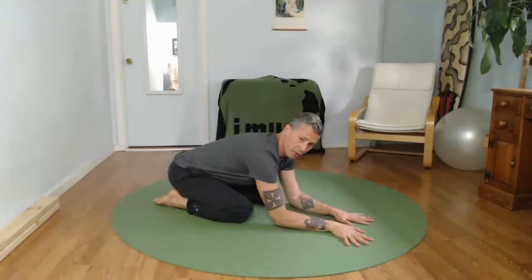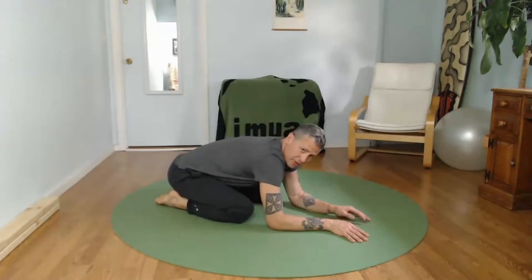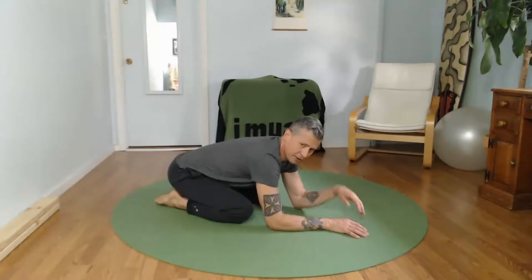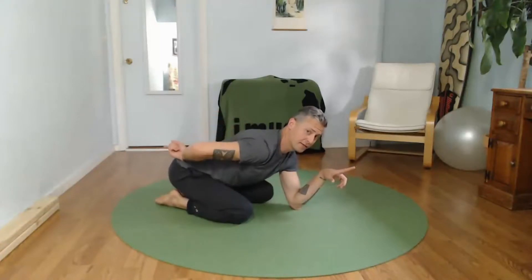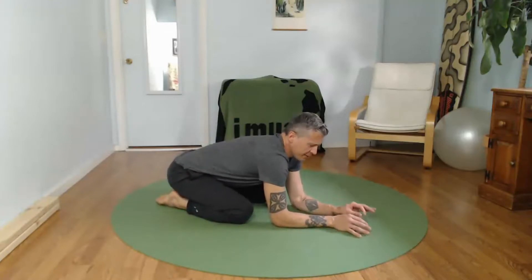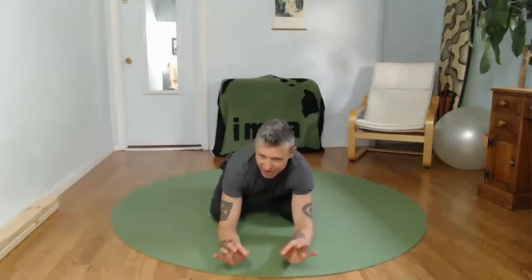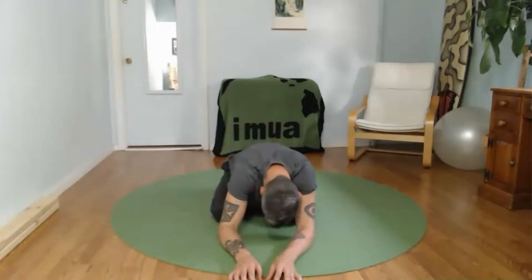This is a mobilization for the spine. All you're doing is letting go of unnecessary tension, creating length from the tip of your tailbone to the top of your head, and letting your spine relax as you move your body from side to side. See if you can feel the micro movements — the most subtle movements — as you go really gently through the spine.